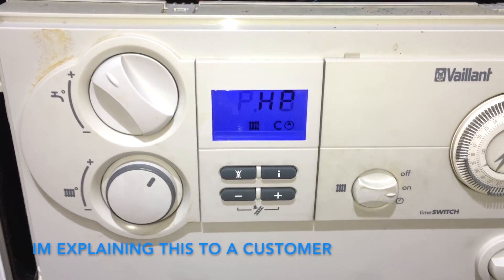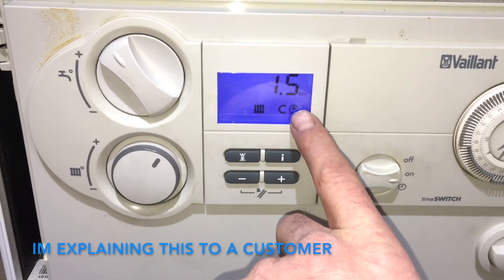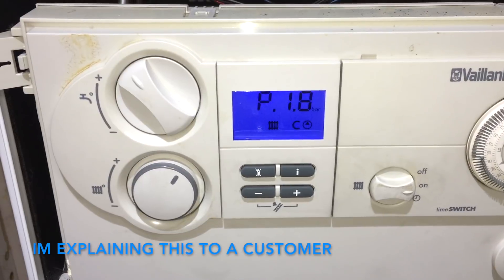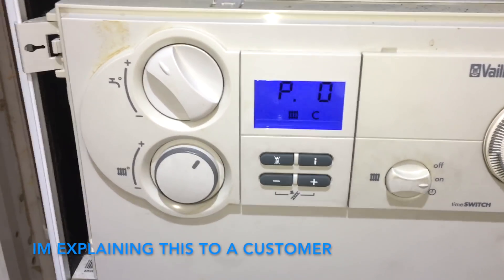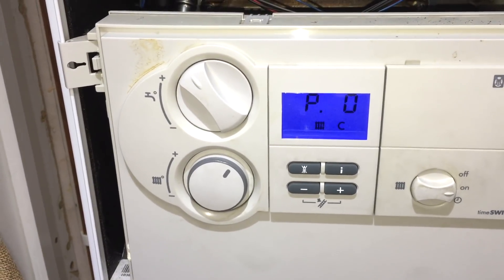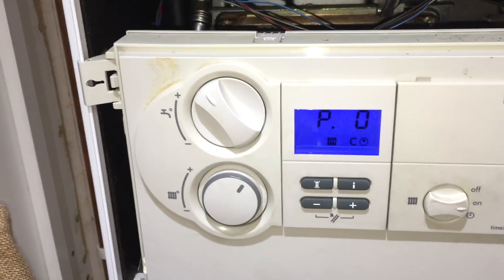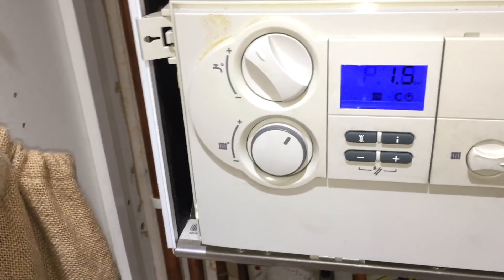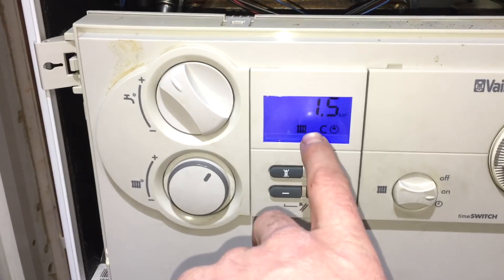You can see it's 1.5 bar when the pump runs — that's the little pump symbol there — and it needs to jump up a bit. But you can see it doesn't here, it just stays at 1.5 bar. Pump off, still 1.5 bar. When that pump runs, it has to go up just a fraction — sometimes 0.1 will do it, but generally 0.2, so it should go to about 1.7 bar. If it doesn't, the boiler thinks there's no water in it and puts up F75, or it thinks the pump has failed.